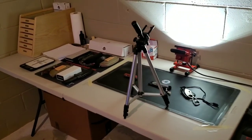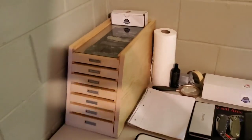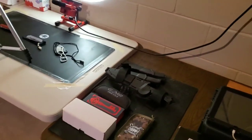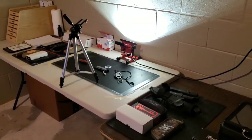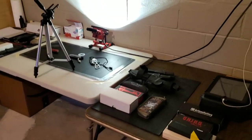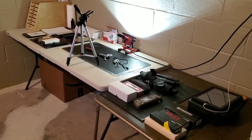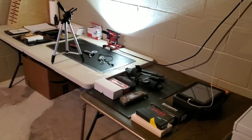You guys probably saw some of my old tour videos where I showed the case with all my knives, the table, the light, and all that stuff. I had told my patrons I needed to get a new table, better lighting, and get stuff organized. I'd always wanted to clear out a space in my house in this area that I refer to as the dungeon.